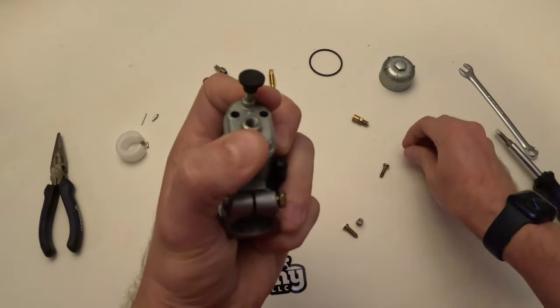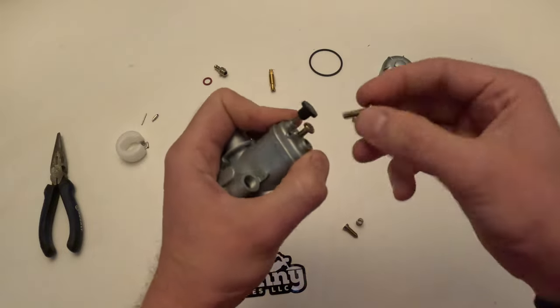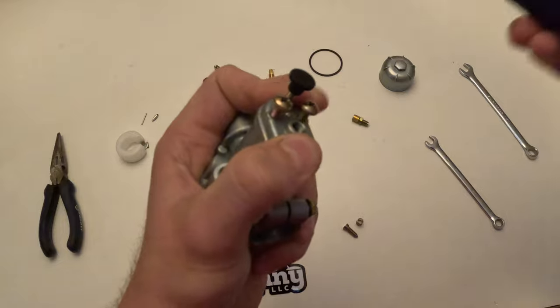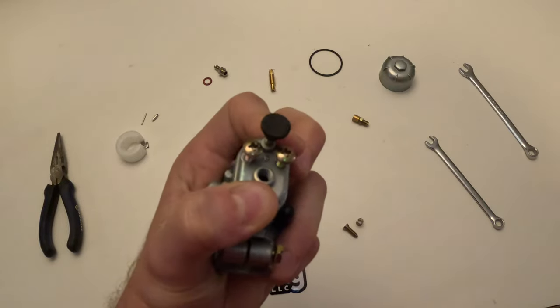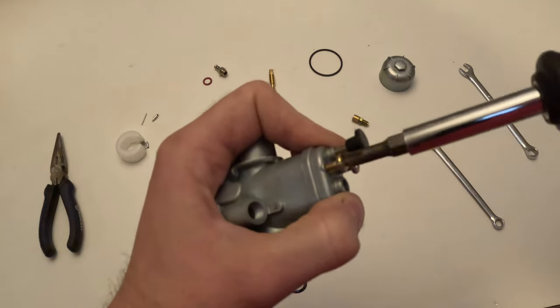Hold the cap down until you get the screws in, as it is spring loaded. Get the spring compressed and just get these screws screwed in — get those in there.